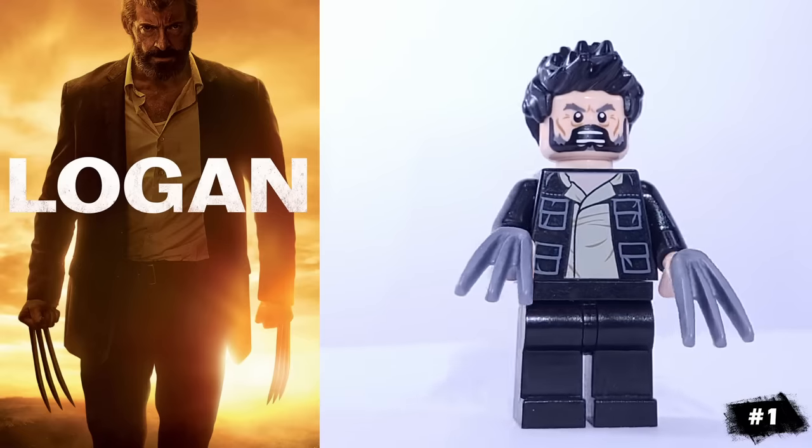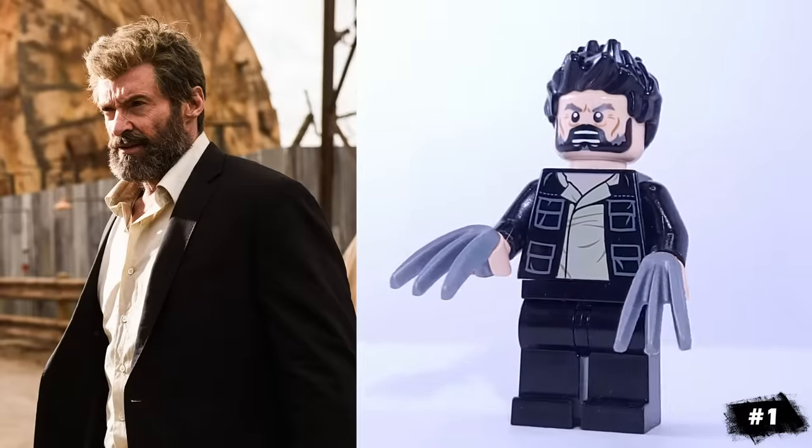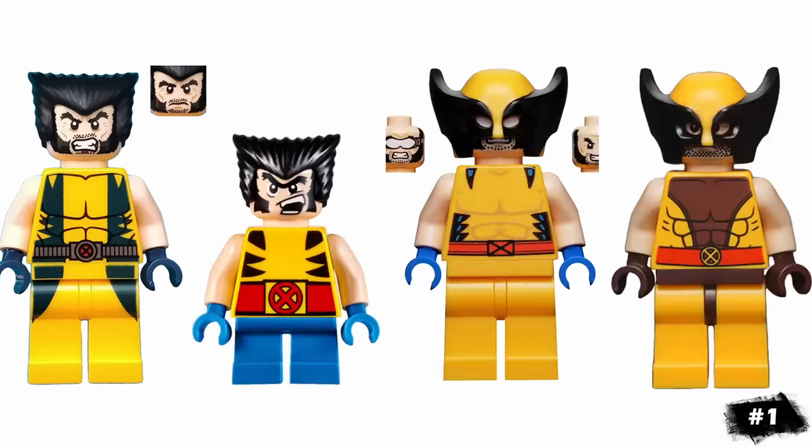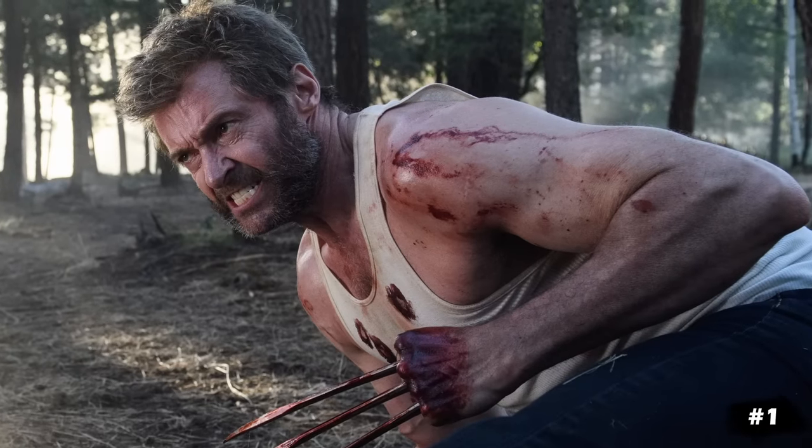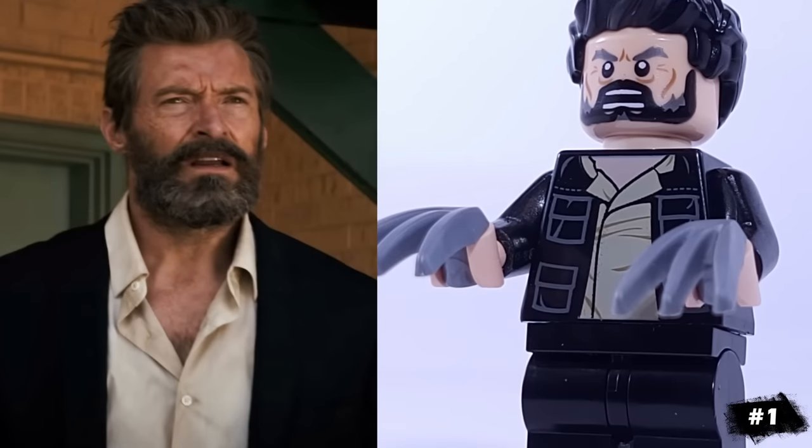First, we have one of my favorites: the Logan version of Wolverine. LEGO has released four versions of him over the years, but none based off of this iconic appearance, probably due to the film's R rating. That's Thorin's head from The Hobbit and Han Solo's torso.